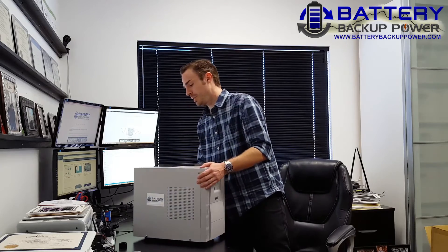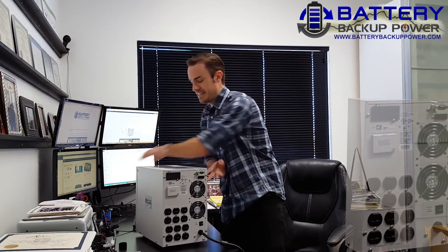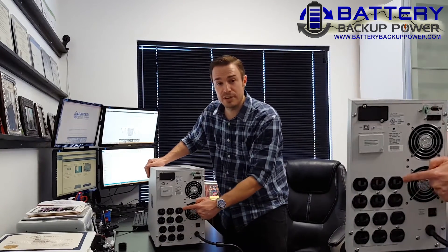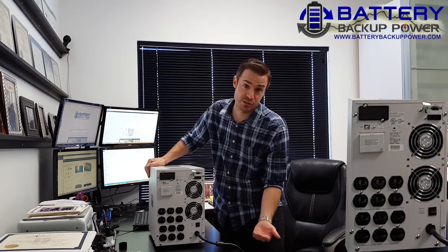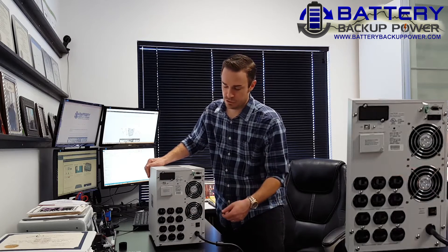On the socket side, you're going to want to get a UPS that has what is commonly referred to as a NEMA 5-15. This is what we call a NEMA 5-15 R for receptacle — all it means is socket. The plug that goes into this is called a NEMA 5-15 P, where the P stands for plug, and that's what's on the electronic itself.